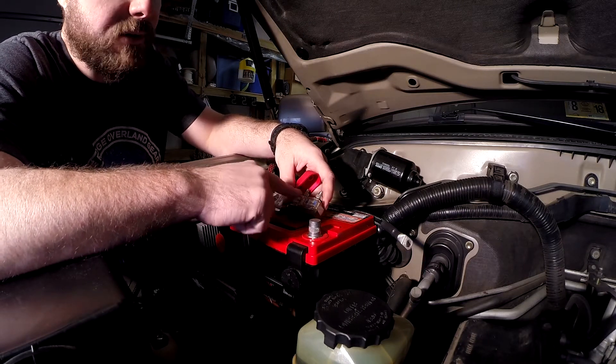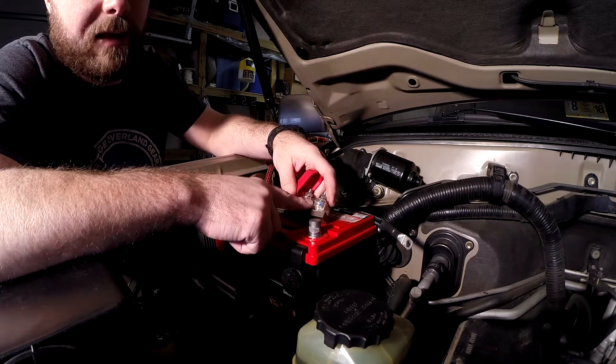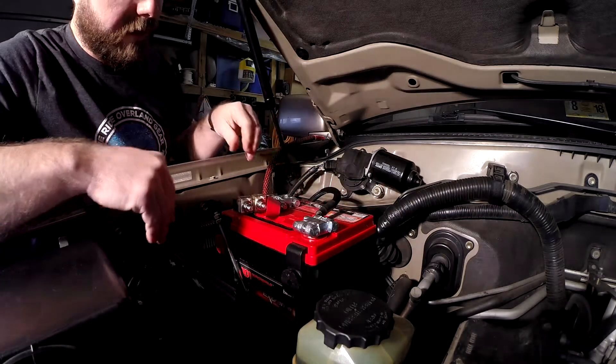Inside the vehicle, I'll always have replacements for these. This is really to protect from a fire — like in an accident or something like that — having a battery explode due to a shorted wire. And that's going to be about right for that side.